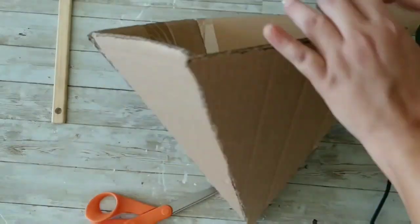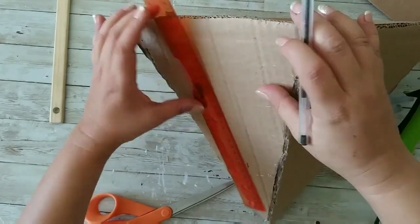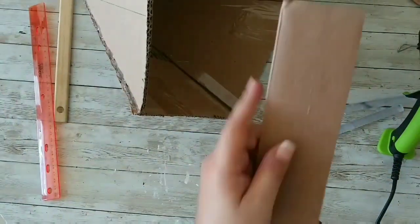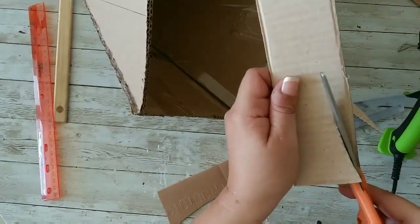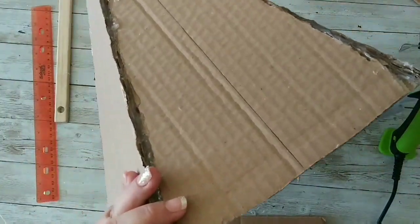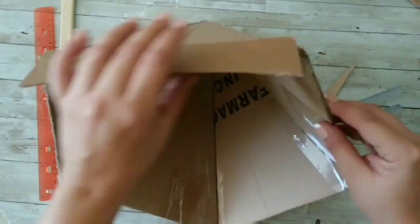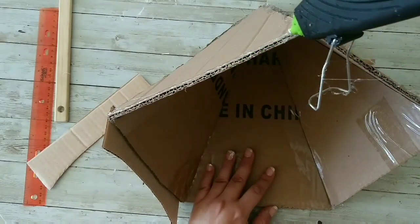Now it is glued, and what I'm gonna do is divide my triangle — you can do this before gluing them together but I forgot. Now that we have those lines, I'm gonna cut them. I'm taking some pieces of cardboard, cutting a semicircle on the bottom, and gluing those to the border of my triangle.